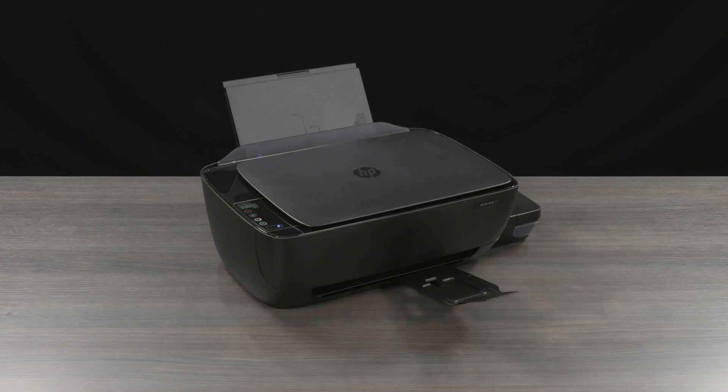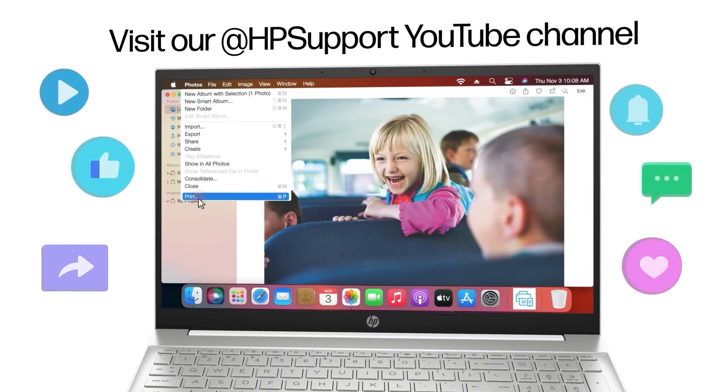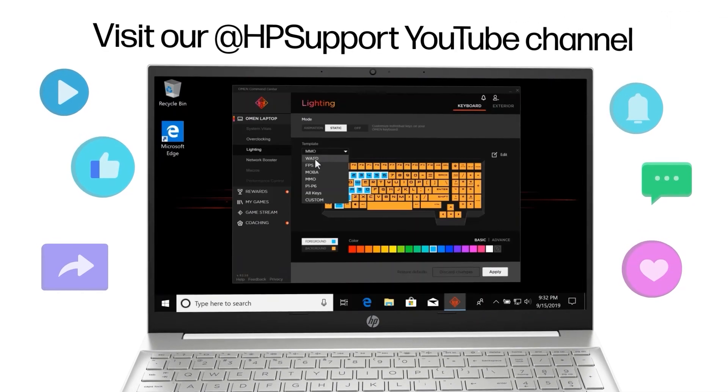If none of these steps in this video have worked to solve the scanner issue, contact HP Customer Support at support.hp.com/contact to service the printer. Find more helpful videos on our HP Support YouTube channel.